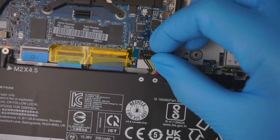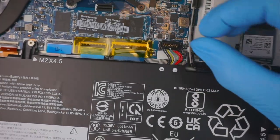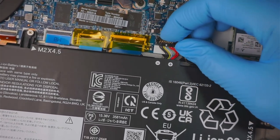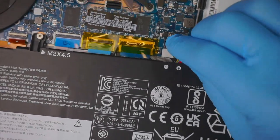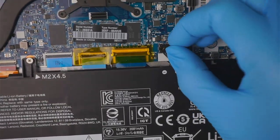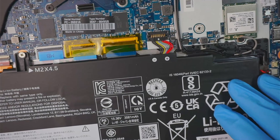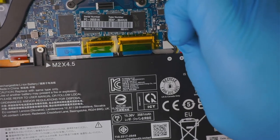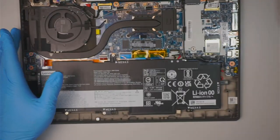To install the battery, you need to slide it in first at a 45-degree angle. Once it's in, push it down on the top — that's how you install it. To remove it, flip the top first and slide it out at a 45-degree angle away from the body.